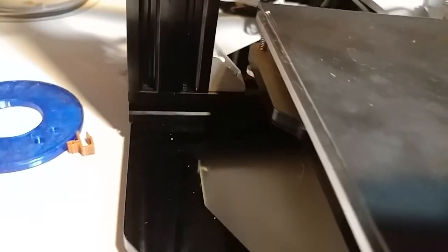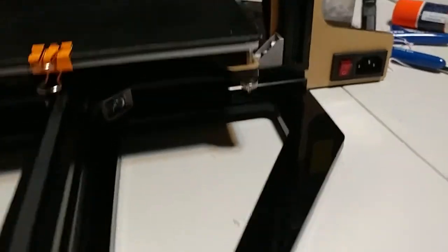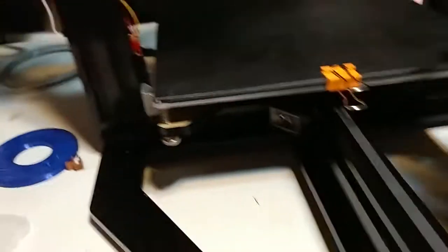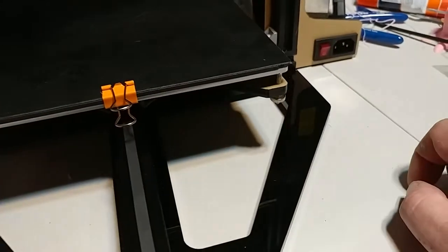I decided since there was enough room — you can see it clears fine — although I may end up getting rid of that and replacing it with a T-bracket here, just so I can put larger bed leveling screws on here. There's enough room for very large bed leveling nuts, but this takes away a lot of that room. I may get rid of that one because I don't think it's necessary and one probably adds enough to help.